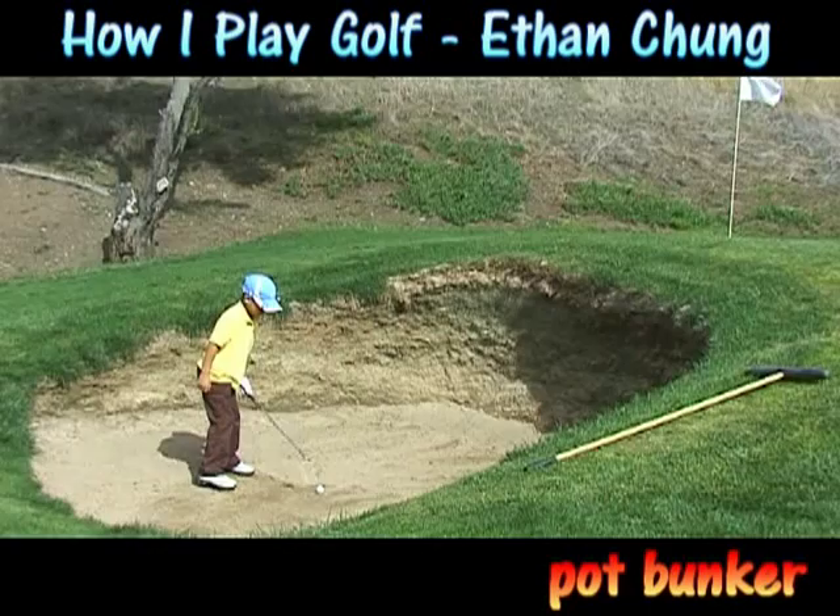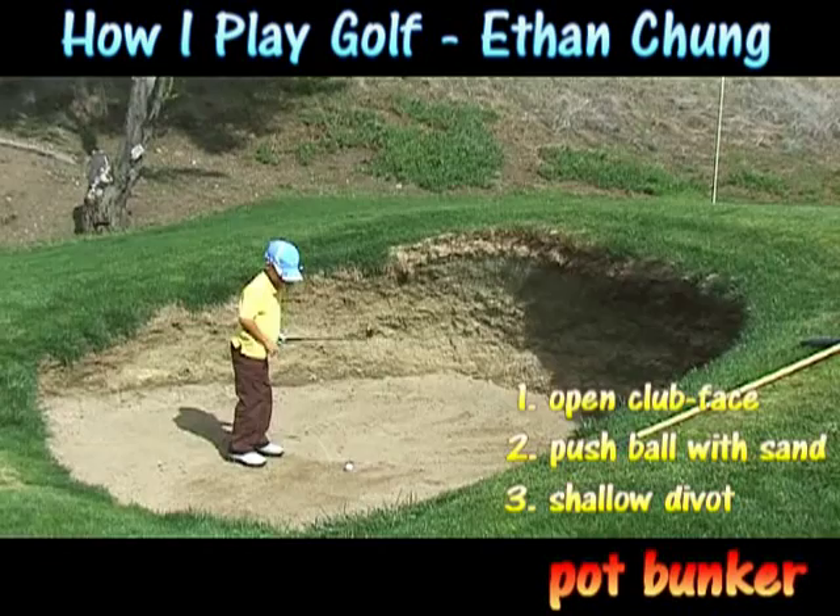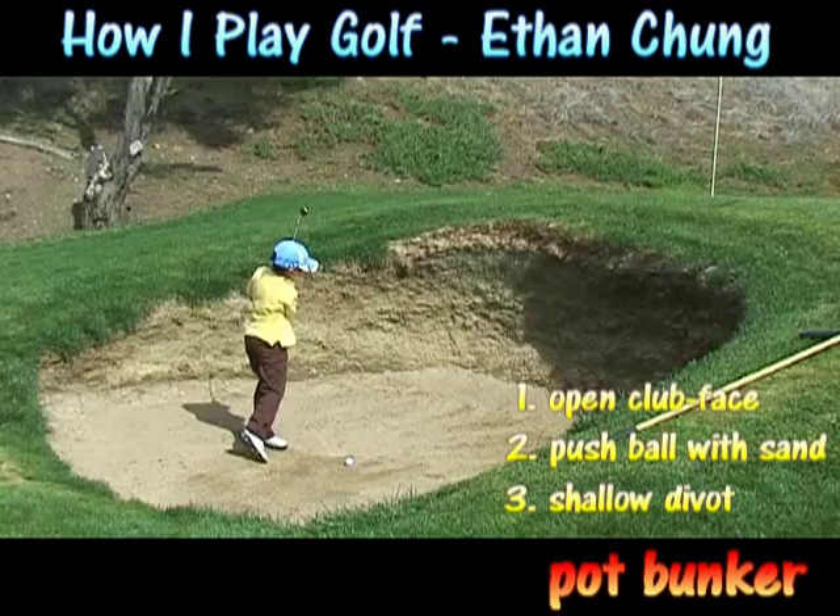Now I'm going to show you how to play for the pot bunker. You open your club face about 45 degrees and slightly open your stance about 45 degrees. Then you aim at the sand so the sand can push the ball out. Then you lower your body and take a shallow dip.